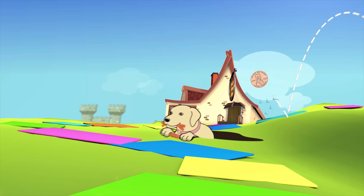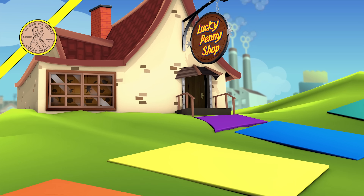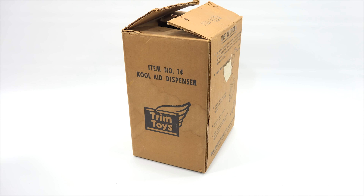You are now watching a Lucky Penny Shop product feature. Hey, it's Lucky Penny Shop. Excited to check out a Kool-Aid dispenser from Trim Toys. Now that is the company that actually made the other one for Chilton. So it's made by the same company, but it appears that Chilton took over maybe the license of the product and ran with it.